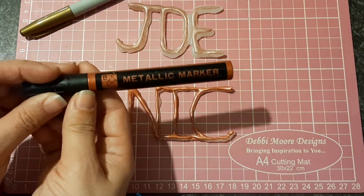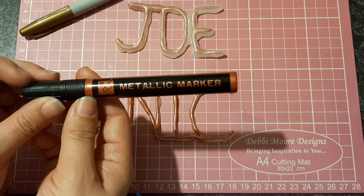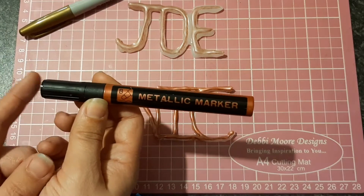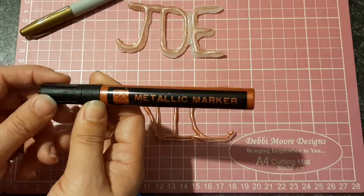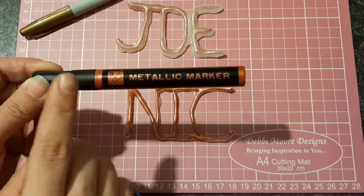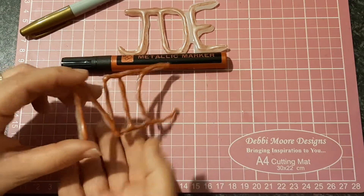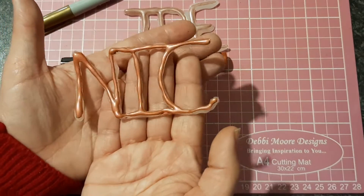I got these metallic markers from Lidl last year, and I'm pretty sure they had them in this year as well at some point. I got mine last year and they're still good — they still work absolutely fine. And it came up absolutely beautiful.